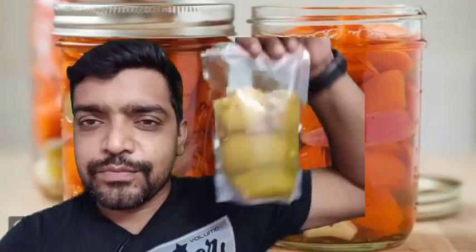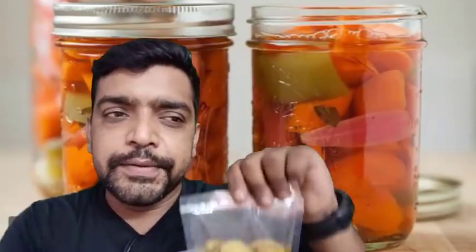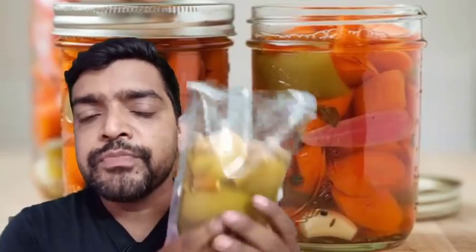This is vinegar pickle. This is very famous. This is actually MAMULI pickle — it's an updated version. This is very famous in India.